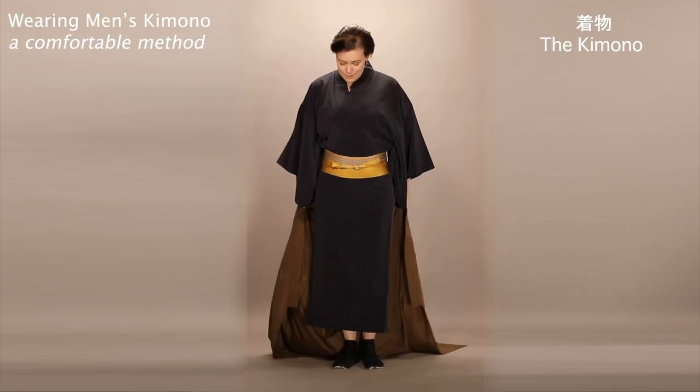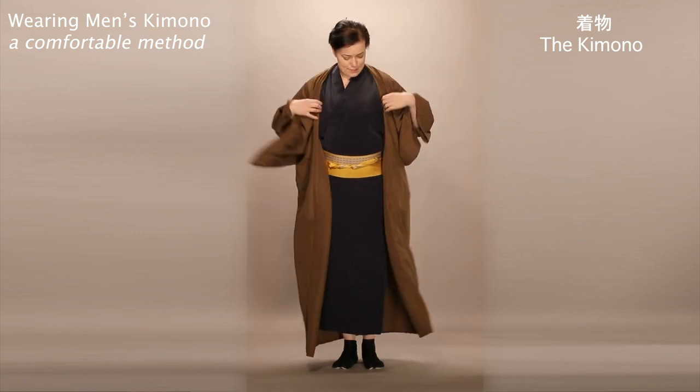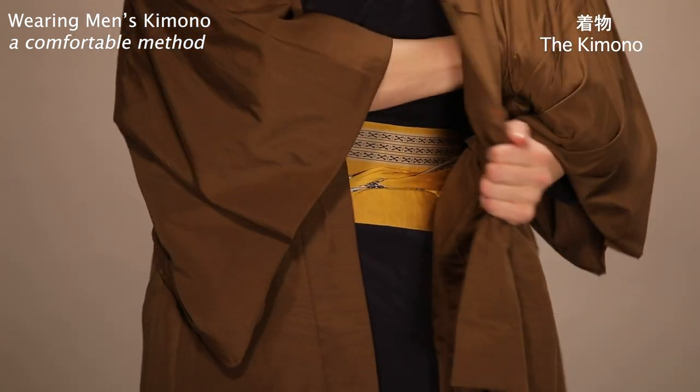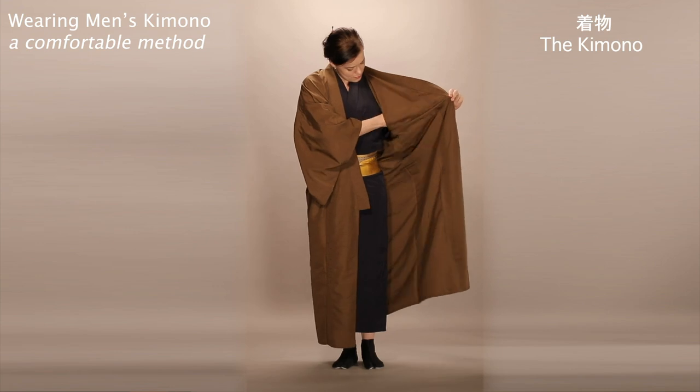Next, slip on the kimono over the nagajuban. Be sure to tuck the sleeves of the nagajuban into the sleeves of the kimono. These can, of course, be used as pockets.